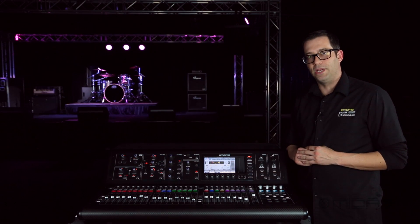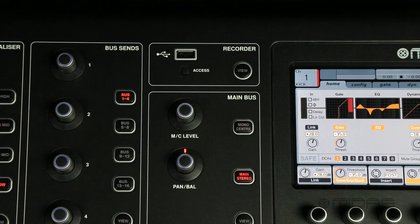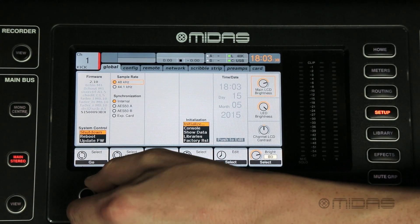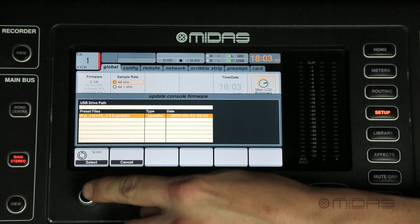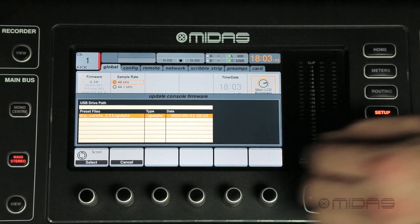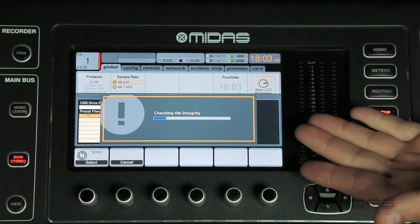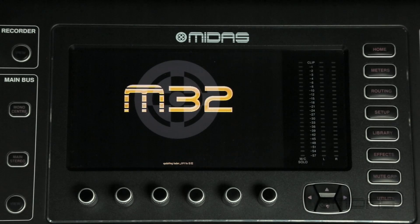Here's the other way to update your firmware on your M32 while the console is powered on. All you have to do is insert your thumb drive with the update on it, go to your setup menu, scroll down to system control, select update FW — which stands for firmware — and go ahead and depress the encoder. Select your file. It's going to ask you, are you sure you want to do that? Yes. And there you go, it's doing its thing. It'll take maybe about a minute and then you're good to go.